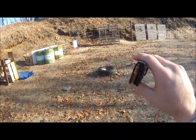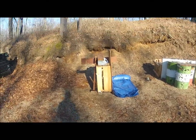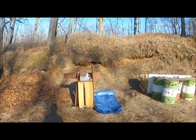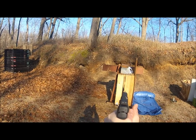This is a SS198LF versus some water jugs. I had to set them on their side because this bullet likes to yaw, and the first one we couldn't find the bullet, so we stacked some stuff around it. 10 feet, FNH 57.